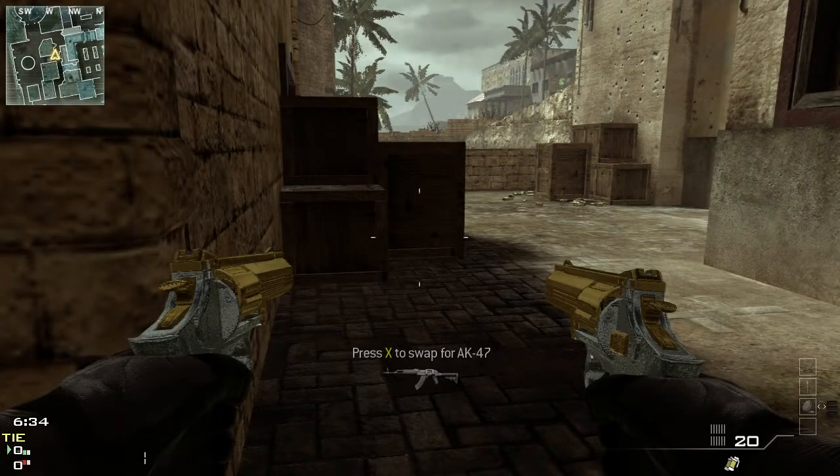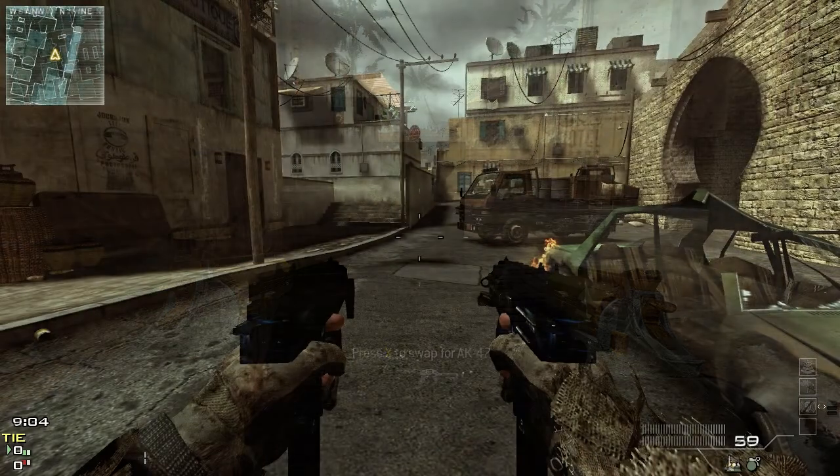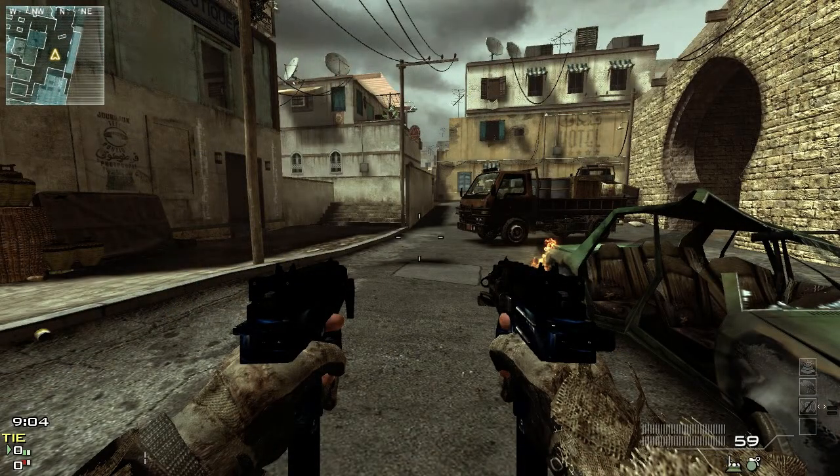We got the MP412 — the little pistols. Now you don't have to use these akimbo like the picture shows, but it does work with a single one too. So if you want to akimbo them or use just one, it works either way. Nice little gold and silver look to it.